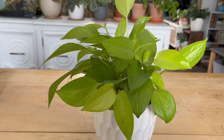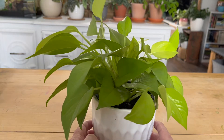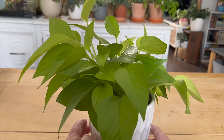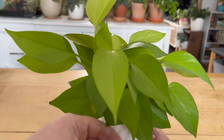This plant is neon pothos, a cultivar of a pothos plant found throughout French Polynesia. It's just one of a variety of pothos plants that are out there, but ironically seems to be one of the more elusive ones, at least if you're looking for it at stores or nurseries. It stands out from the regular pothos by its bright neon green coloration.